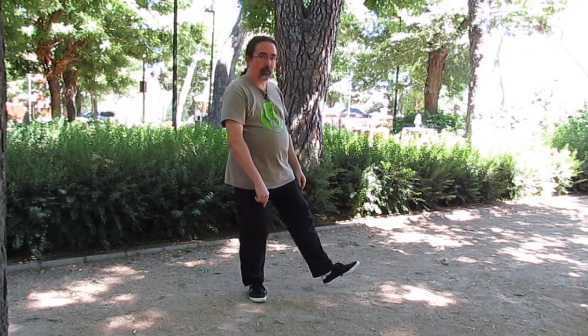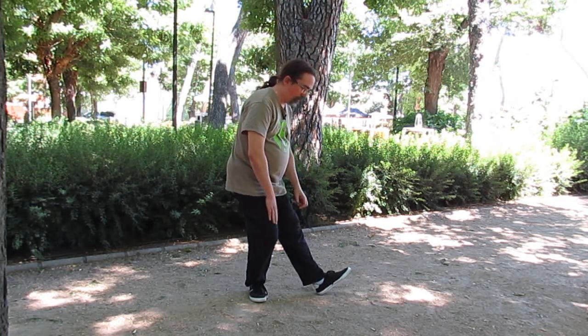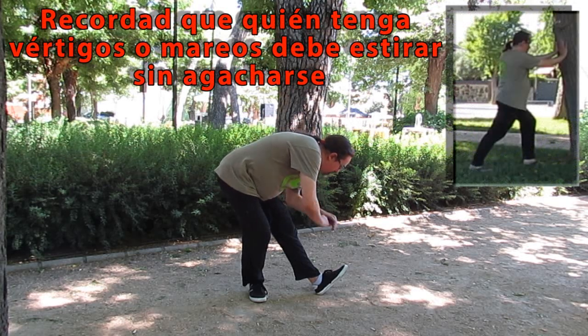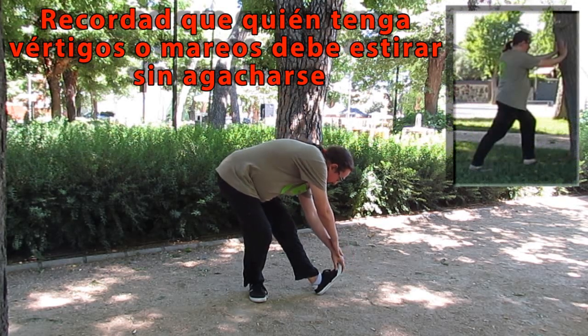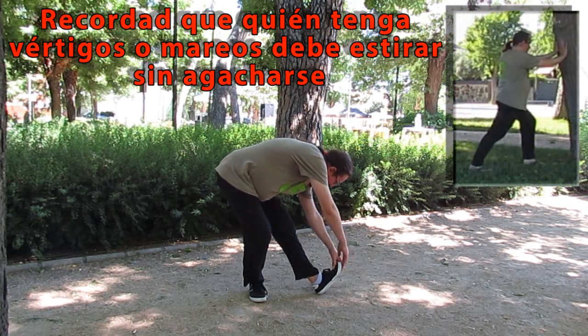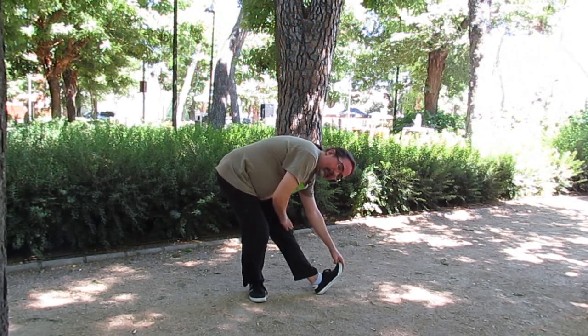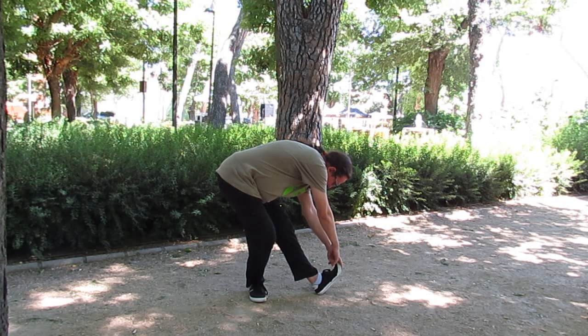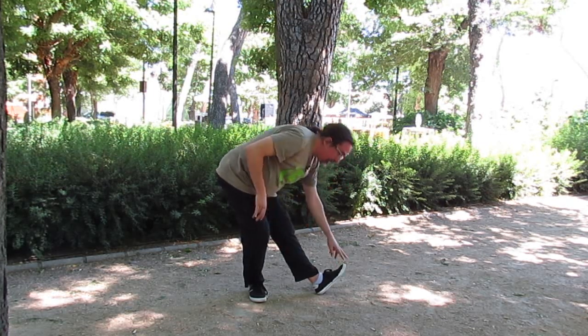Estiro un pie, doblo la pierna de apoyo de atrás, bajo hacia la punta del pie. La rodilla de adelante tiesa. Cambio.